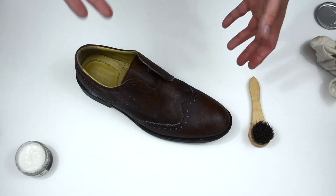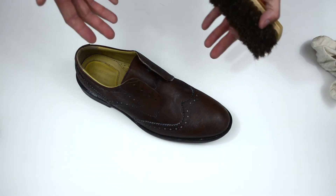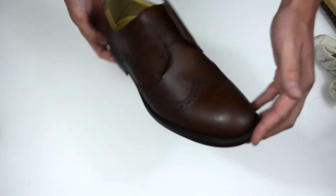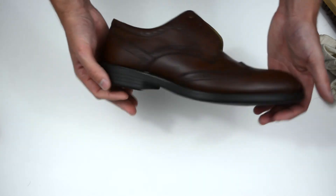Now what I like to do is just leave the polish set for a couple of minutes before we get the big brush out. A couple of minutes have gone by and now let's get ready to do some buffing. There we go, just a few moments have gone by and we've polished the shoe to quite a nice shine. It's now cleaned and protected and ready for the streets.